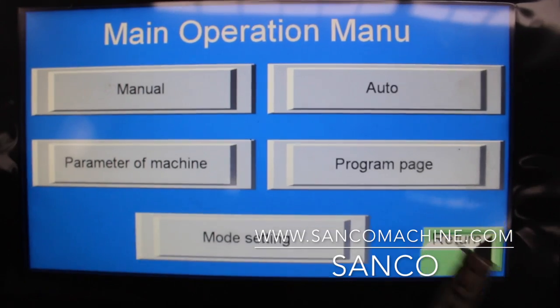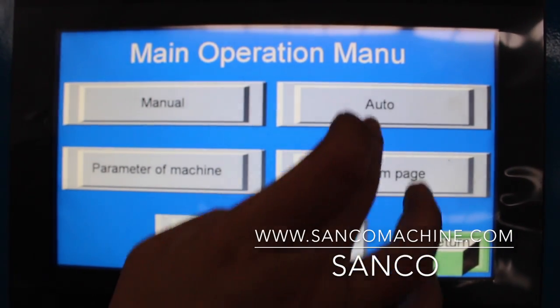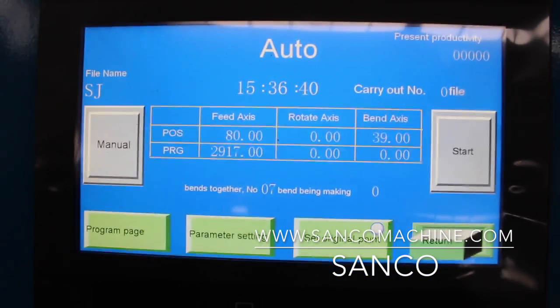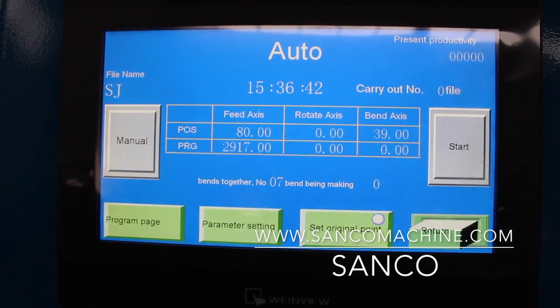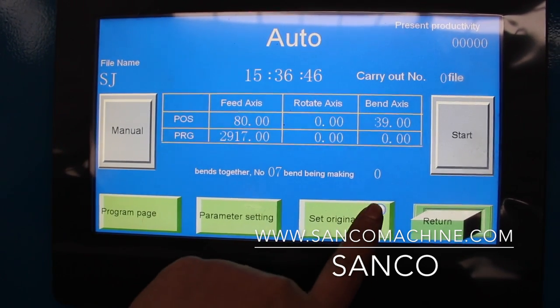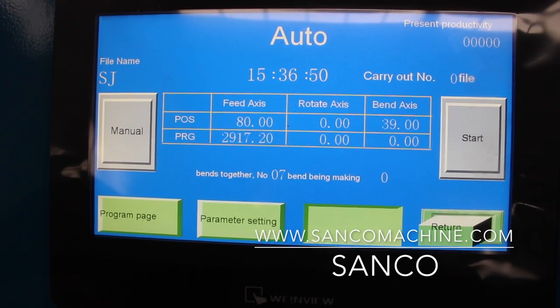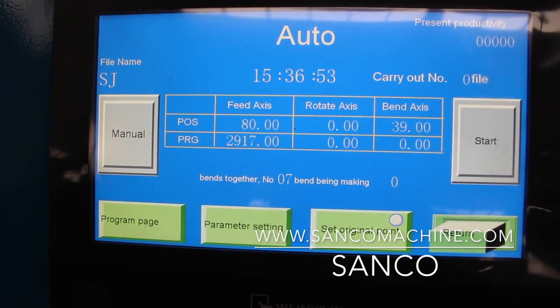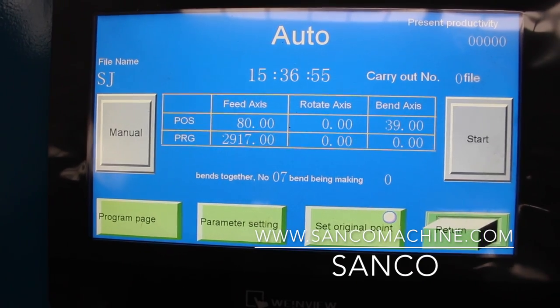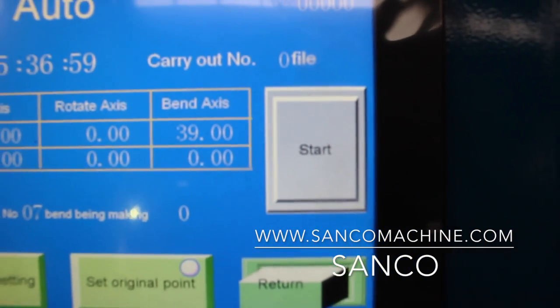After the program page is set up, go to automatic mode. In automatic mode, you need to first set the original point, meaning every machine movement returns to its original position. Then you can start the program, operated by the footswitch.